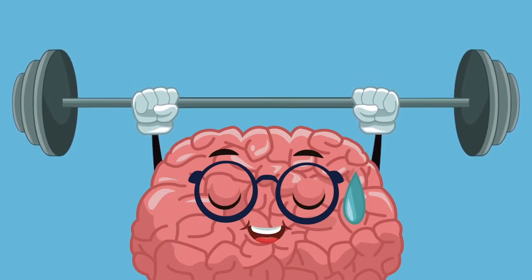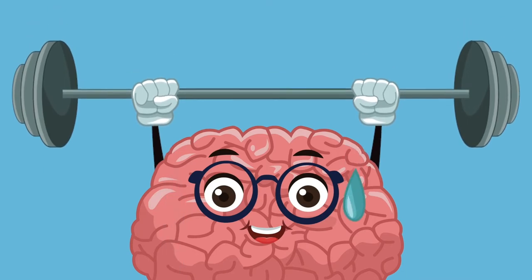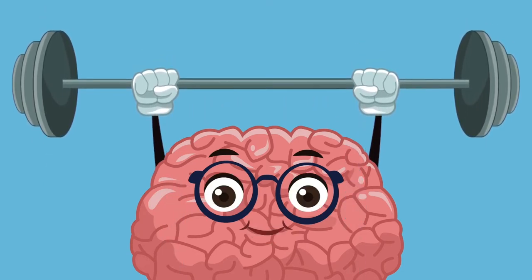This is important because our brain controls every part of our body by sending special messages. The brain is what tells our eyes to blink, our lungs to breathe, and our feet to jump. Exercising and pumping blood to our brain helps us learn new things and even be happier. Protecting your heart and brain is as easy as knowing and practicing these four easy, healthy habits every day.